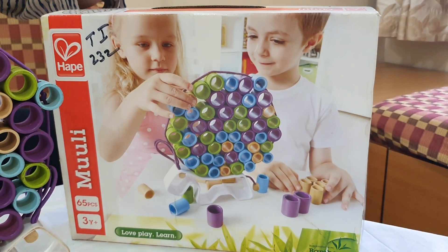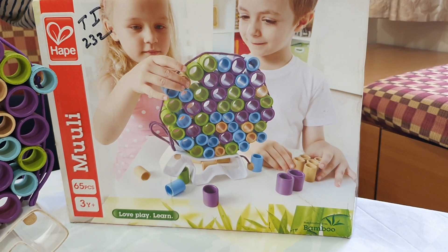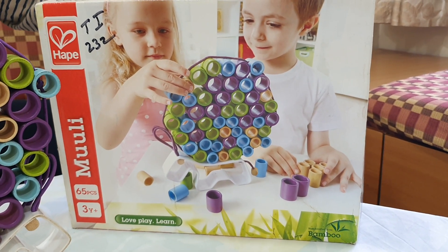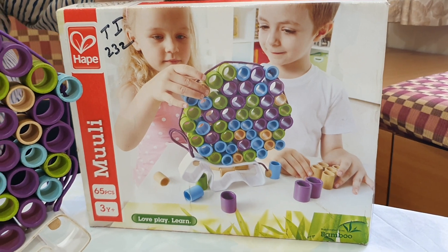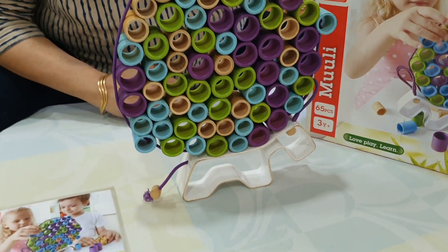This game can be played by children 3 years onward. Parents, it is a very funny family game, so more the merrier. Don't forget to borrow this game from Unniti Library. Now I am showing you how to play this game.